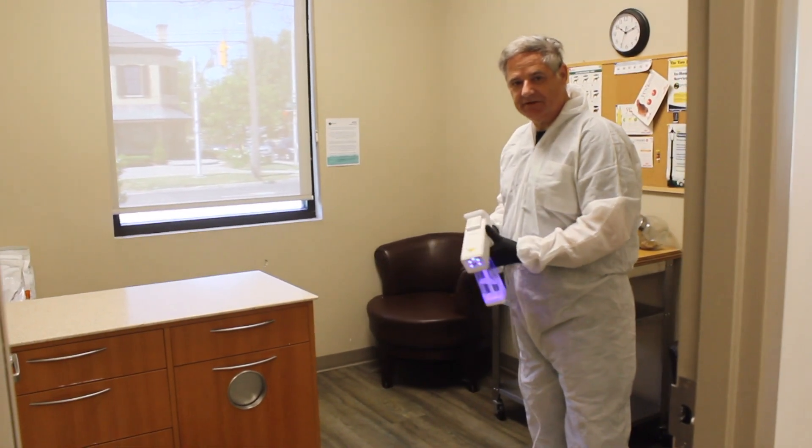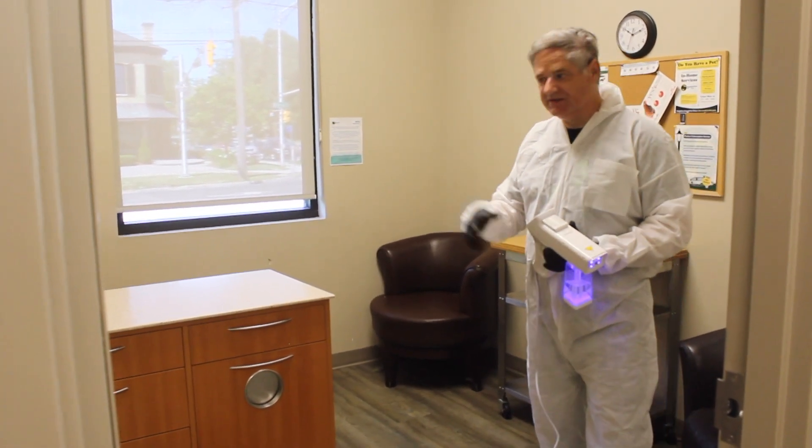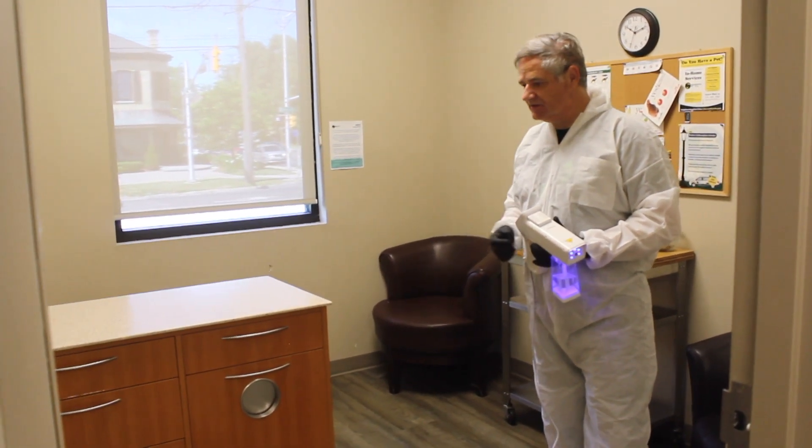Hi, I'm James Smith from Disinfect and Fog. Here we are at a pet clinic and, as you can well imagine, a place like this is going to need thorough disinfection and sanitizing of surfaces.